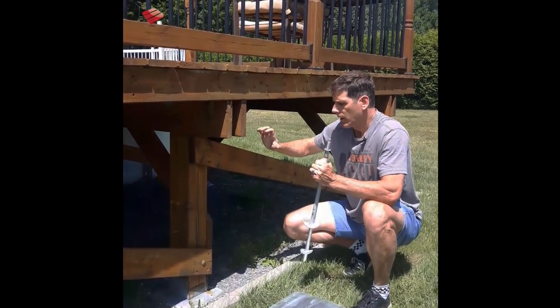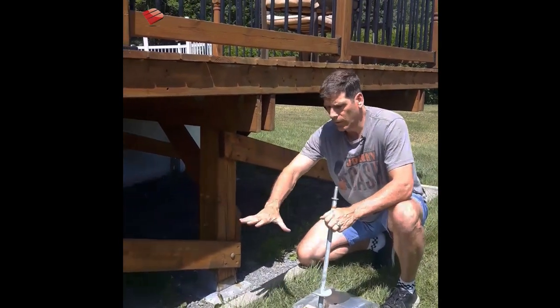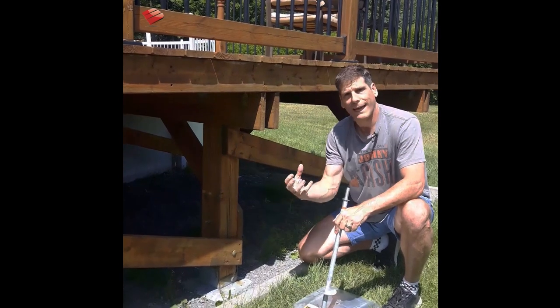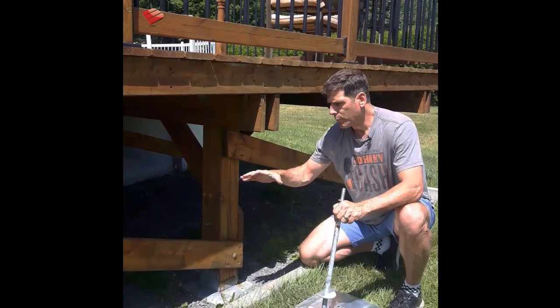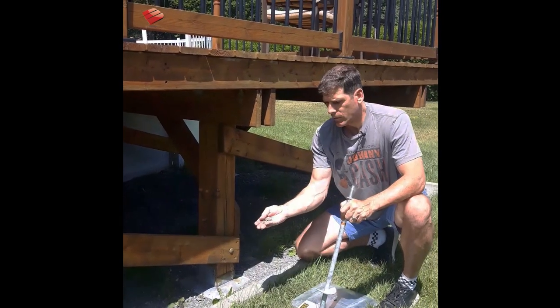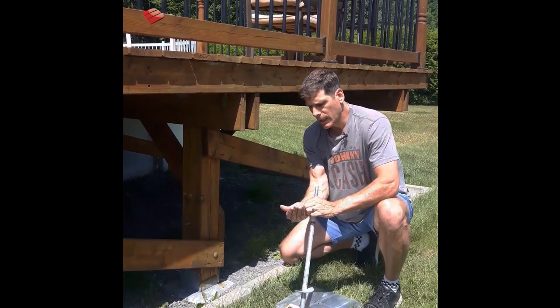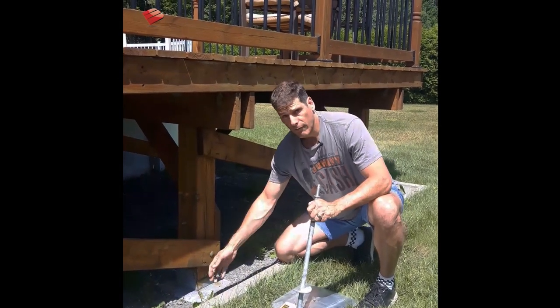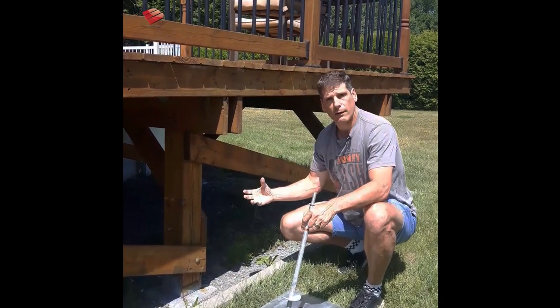As we see here, the homeowner prepared the site by removing all the sod and organic material to get down to the undisturbed soil, then put down some crushed stone. What you want to use is something polygonal — with a bunch of different angles — so that when it gets wet it hardens like a gravel road, and when the summer rains come you don't get erosion.